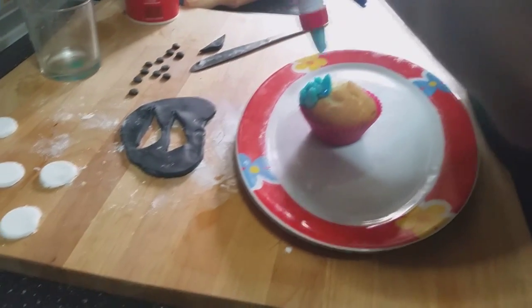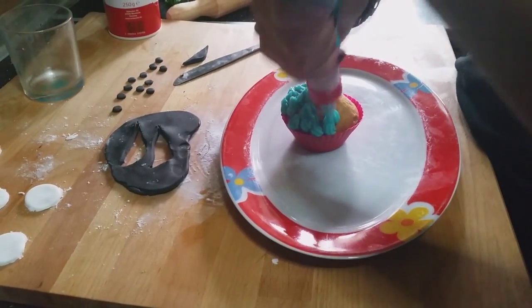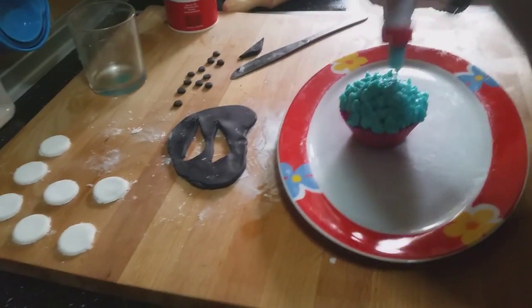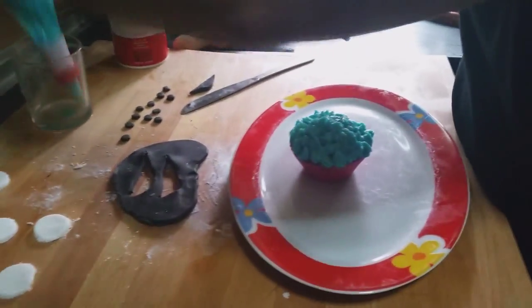We try to make the same dishevelled hair effect to make it look more like our monster. Firm and brief taps. Perfect — look how great it looks!